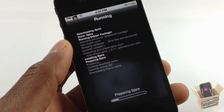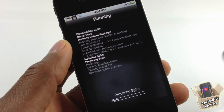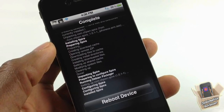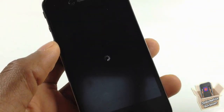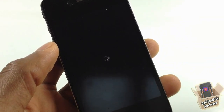This process is going to take a little while, so be patient. After your device finishes installing, you're going to need to reboot your device. Go ahead and hit reboot and wait for your device to boot back up.